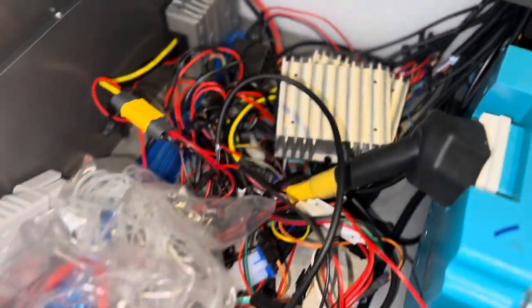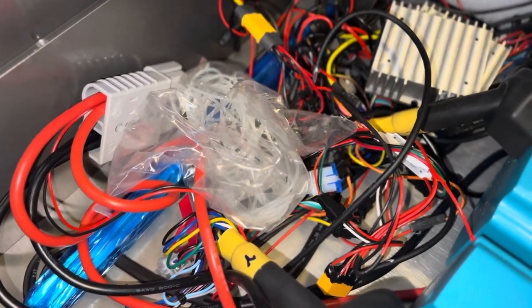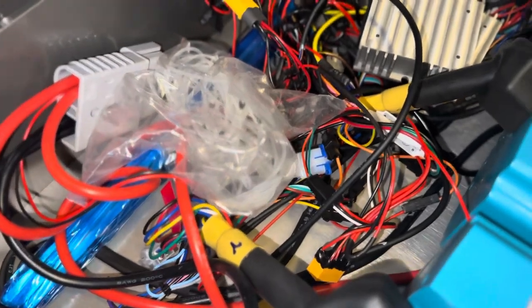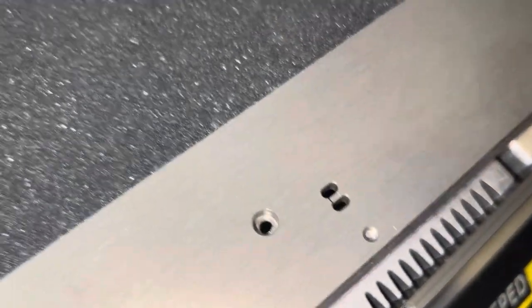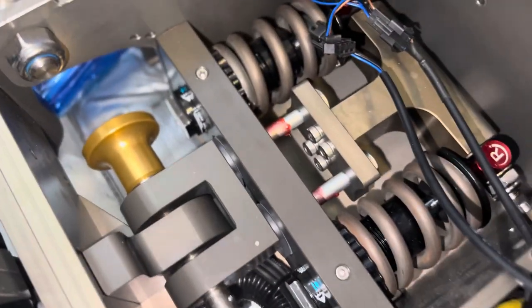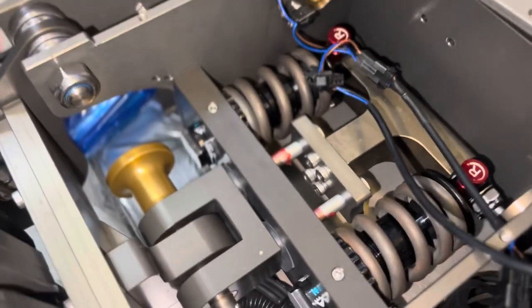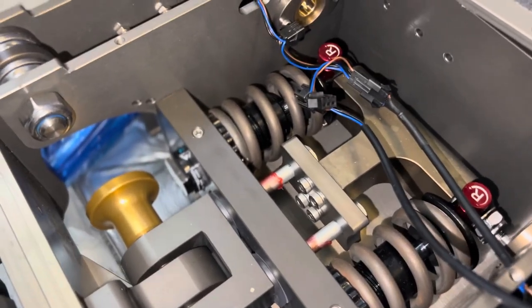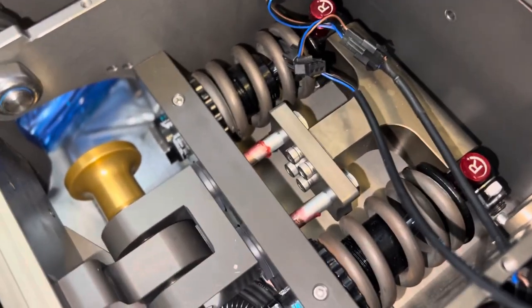Not only do I have to put all of this together, but I also have to install a rear tail light, a new key ignition, and a new brake. I don't know if I mentioned this in the last video, but one of the brakes has a problem too — the part where the oil is supposed to go was off, meaning no oil is in one side of the brakes. It's just a bunch of problems.